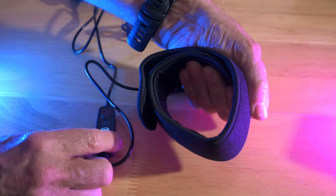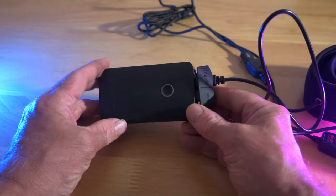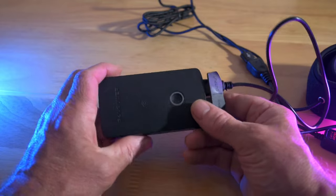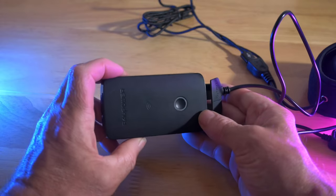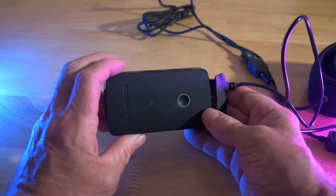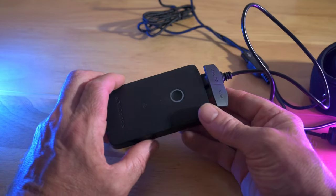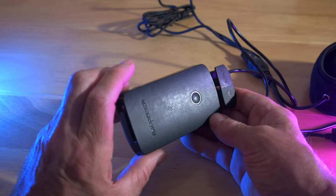This has only been on about 30 seconds and I can already feel the warmth coming through — so it's doing its job nicely. You should be able to power the lens warmer from just about any USB rechargeable power pack and it should last, depending on the setting, probably anywhere from about three to ten hours.